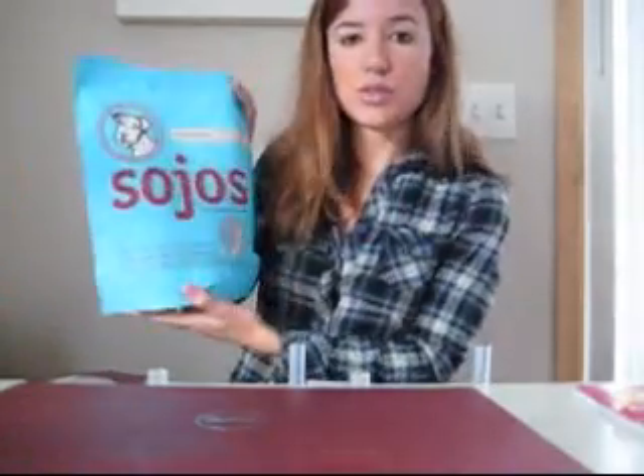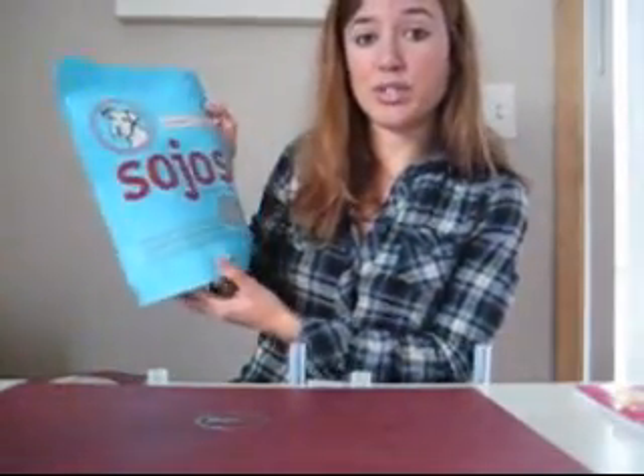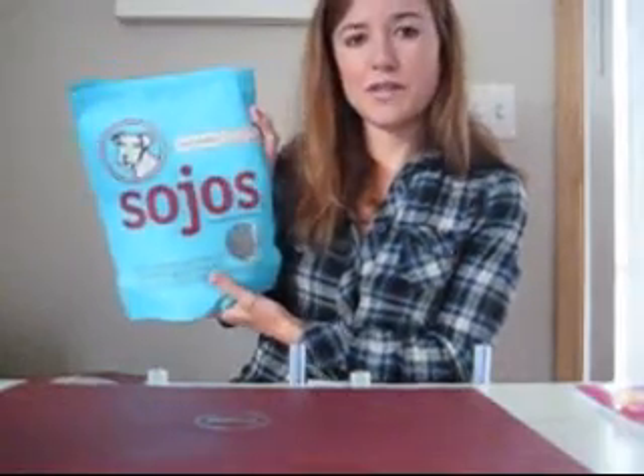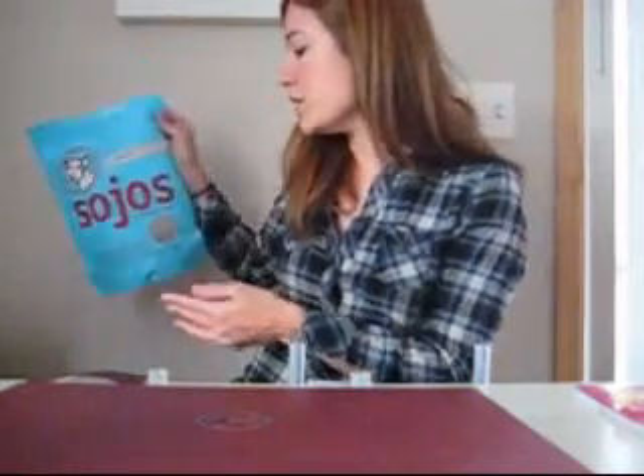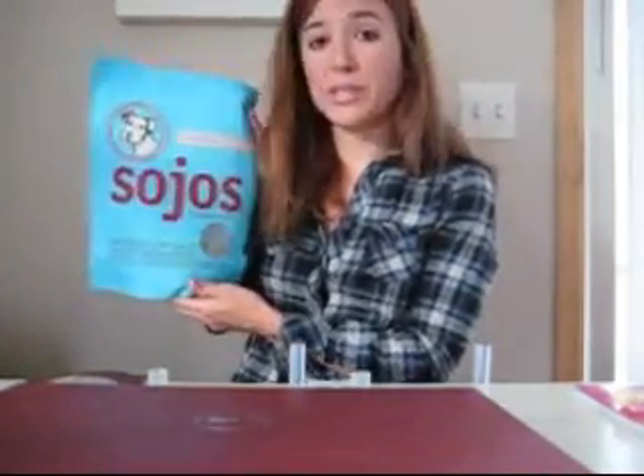This is the Sojos Complete. It does have the dehydrated turkey in it, so you don't need to mix anything else. They do have another Sojos that has oats — that one probably has gluten because of the oats. I don't think that they're gluten-free, so just be aware that the Sojos Complete is safe.